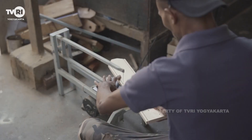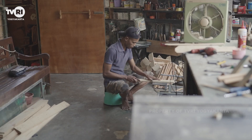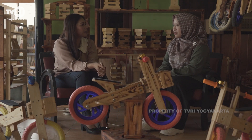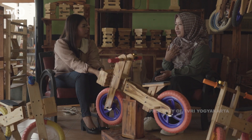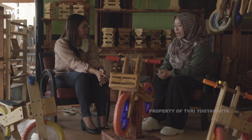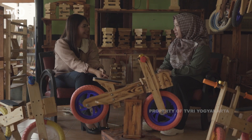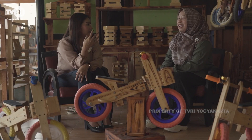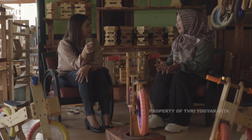Sebelumnya apakah sudah fokus di sini atau ada kerjaan lain dan akhirnya memutuskan fokus di Pancal Bike? Sebelum pandemi kita ada pekerjaan sendiri. Saya ada pekerjaan di luar, juga ibu rumah tangga, dan suami kerja sebagai karyawan di sebuah toko. Karena pandemi mengharuskan kita mengurangi jam kerja, sedangkan pemasukan berkurang tapi kebutuhan meningkat. Bisa dibilang pandemi membawa berkah, ada hikmahnya. Mungkin kalau tidak pandemi kita tidak bisa berkarya.